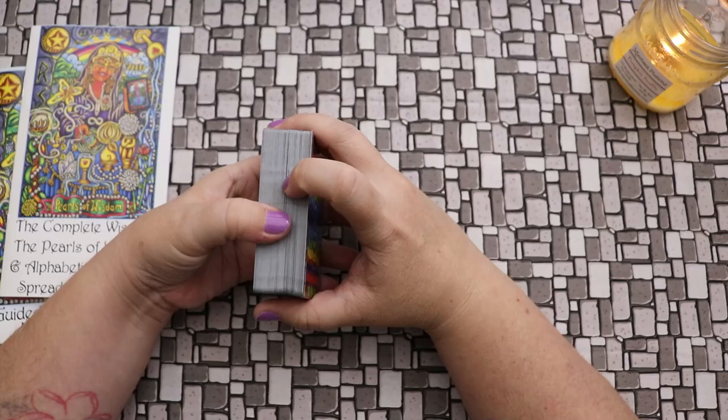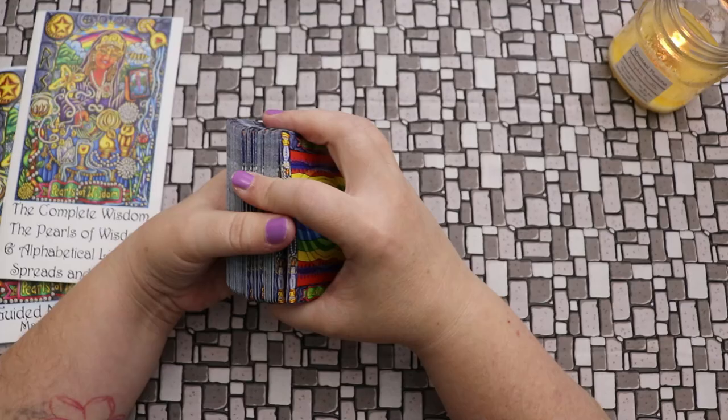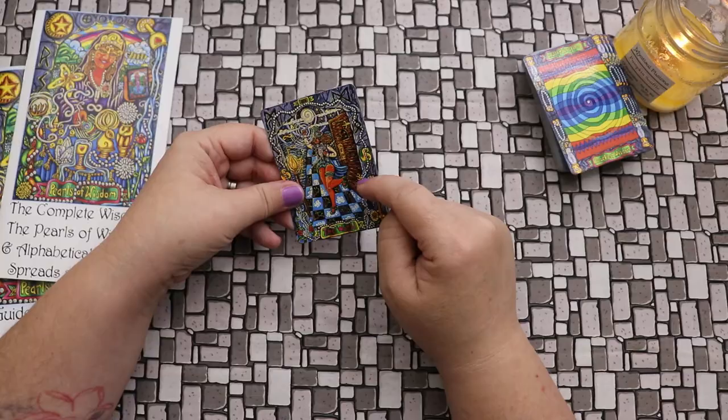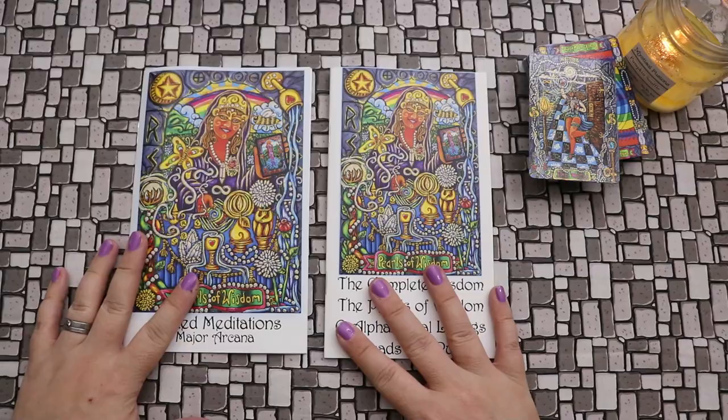Let's talk about the guidebook and I'll pull a sample card to see what that looks like. So we have the World card — which is also the one I got for the Sideways Tarot! Well, let's explore it. There are two booklets with this deck as well.